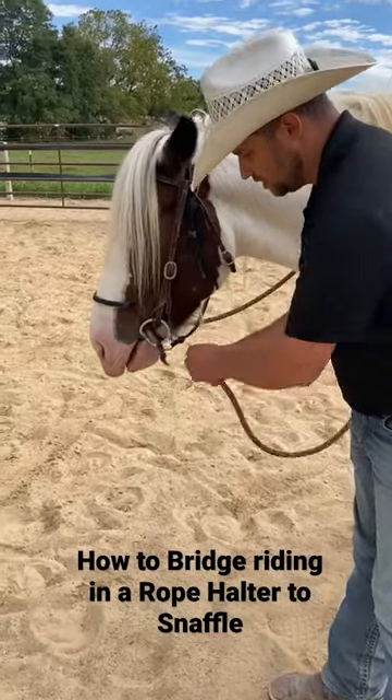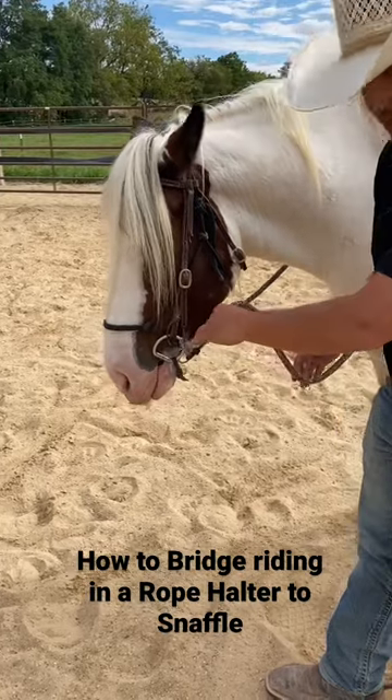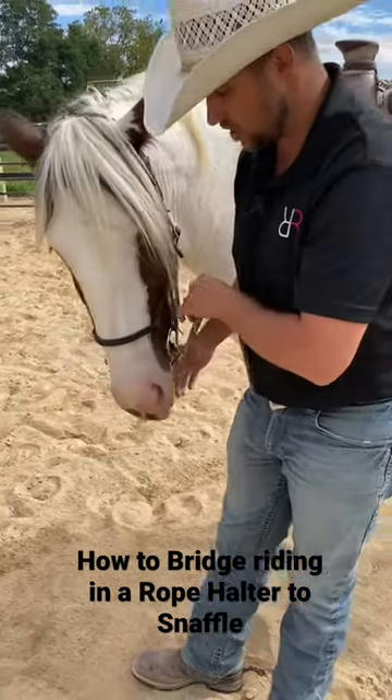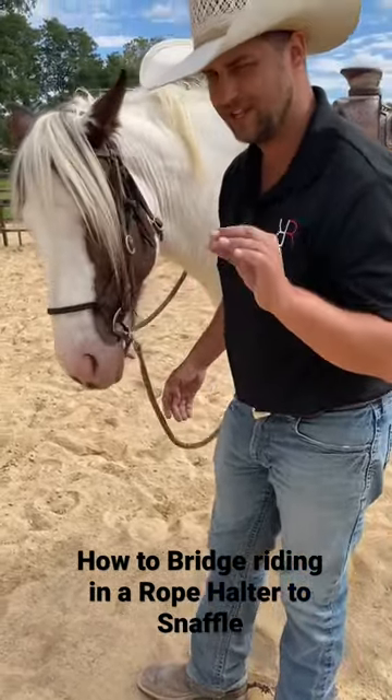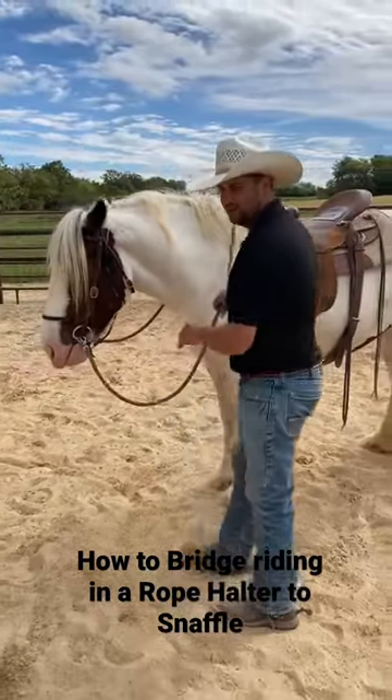Normally we're clipped to the halter. This time we're going to clip to the halter through the ring right there. So now when we put a feel on the rein it brings the halter and the snaffle a little bit together. It's a great way to bridge from riding in a rope halter to riding in a snaffle. Let's go ahead and get mounted up and take her for a ride.